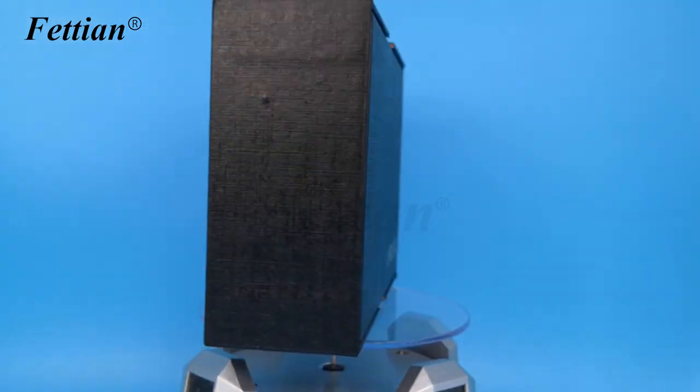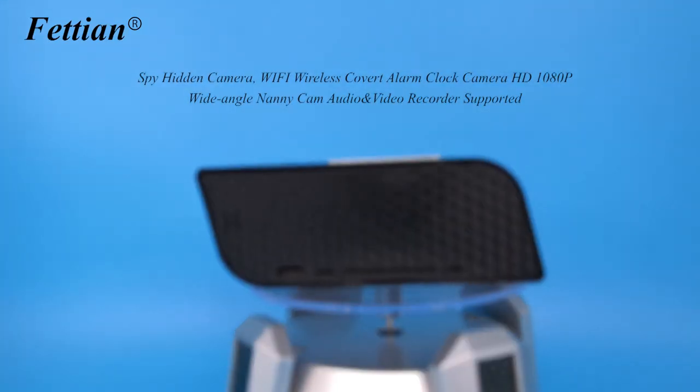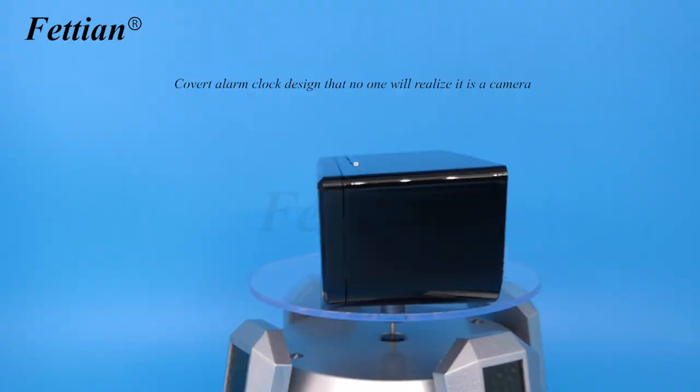Spy hidden camera — Wi-Fi wireless covert alarm clock camera, HD 10 AP wide angle nanny cam with audio and video recorder. Features a covert alarm clock design that no one will realize is a camera.